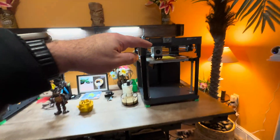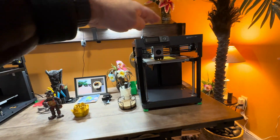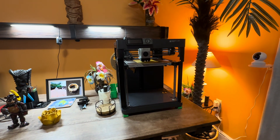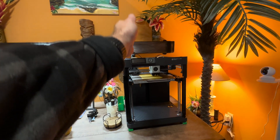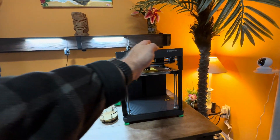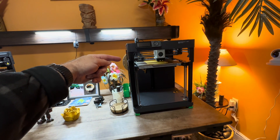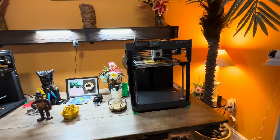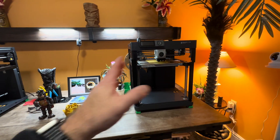Another thing - Bamboo Labs lets you buy something called an AMS that goes on the top, I think it's around $300 to $350. What it does is let you have filaments stacked in a row. You change the way the filament goes and you can print numerous colors - it'll do it all for you. Whatever you're going to print, if it has different colors in it, it will change the filament as it goes.